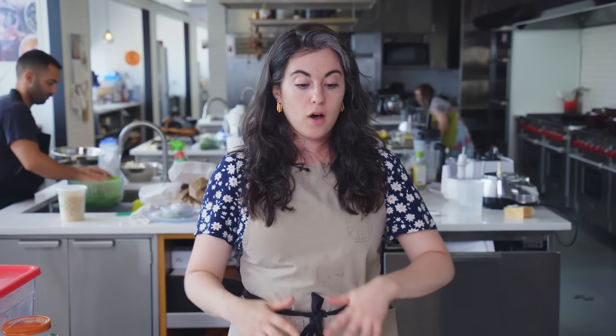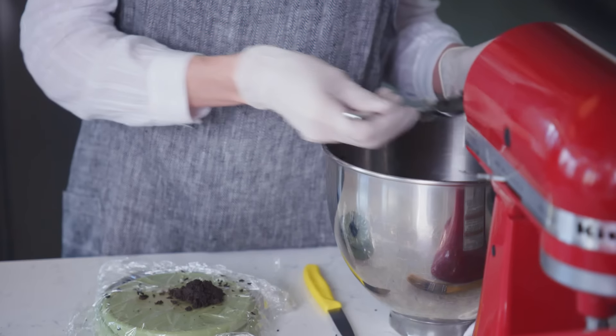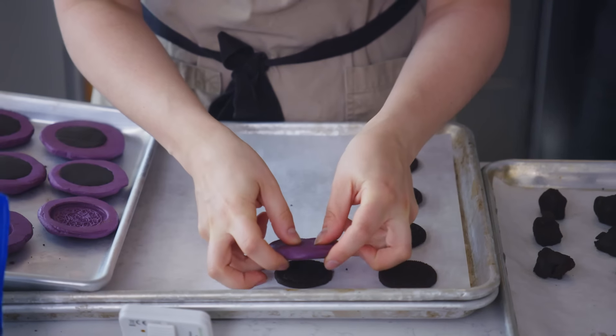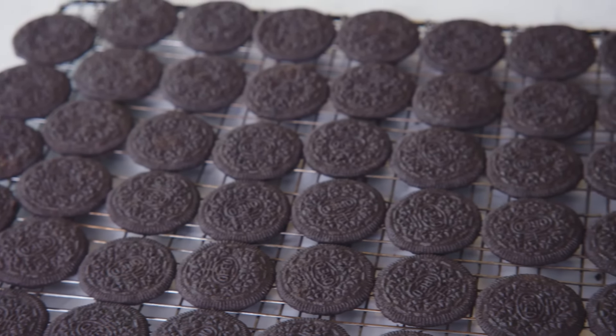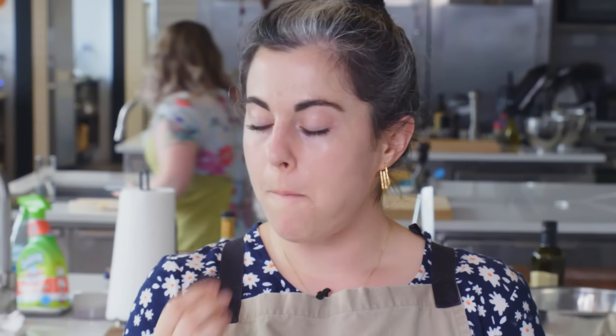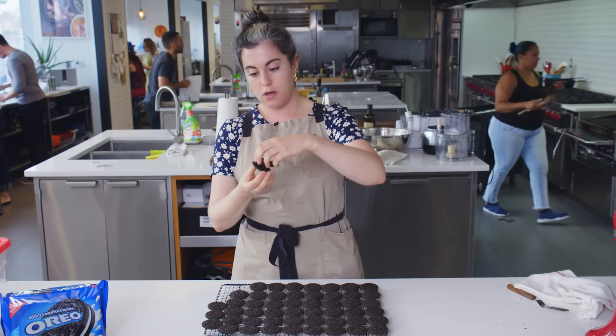My task now is to make as many cookies as I can with the remaining dough so that tomorrow I can move on to the filling part. Rhoda's helping me — thank God. Overall, I'm really happy with the way these look. Delicious. We'll meet back here tomorrow for the filling and we're going to put together our little Oreo sandwiches.